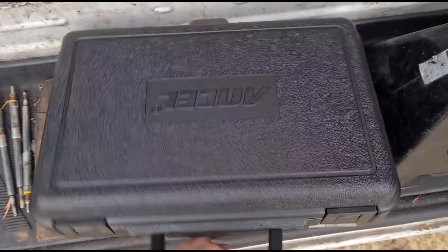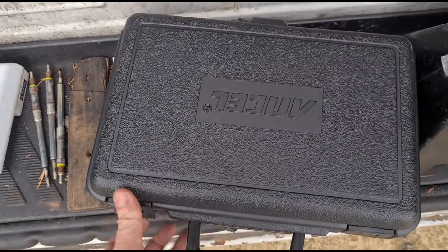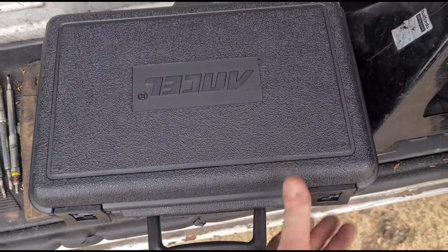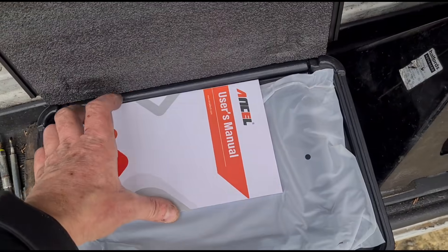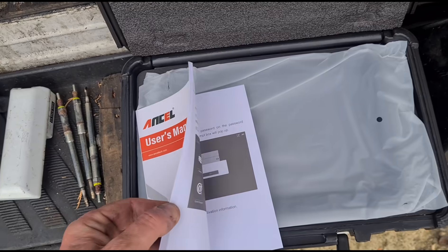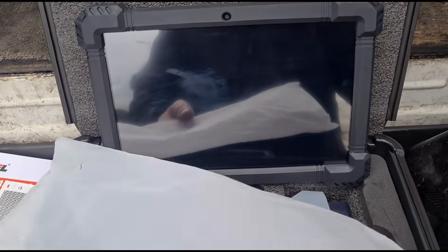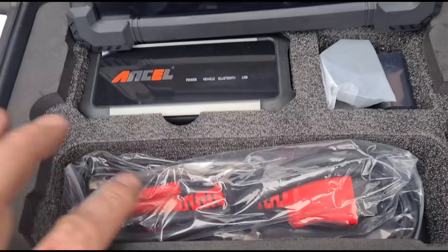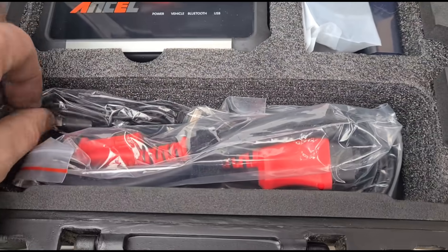This is the tool from Ancel. We're going to open the case up and I'm going to show you this tool. I haven't used this myself yet, I haven't plugged it into anything — I've just made sure it's charged up and ready to use. There's a user's manual here, and once we've taken it out of the protective wrapping we can see inside the box.